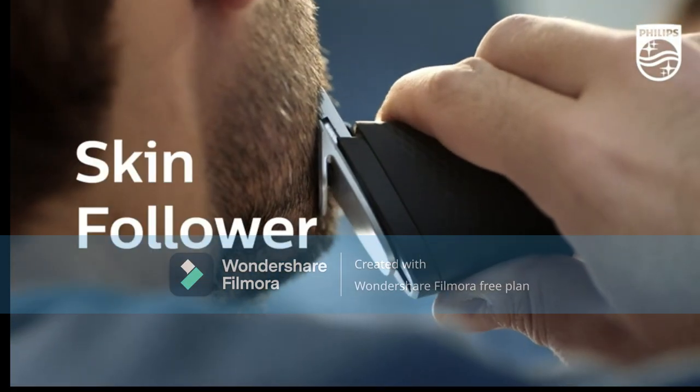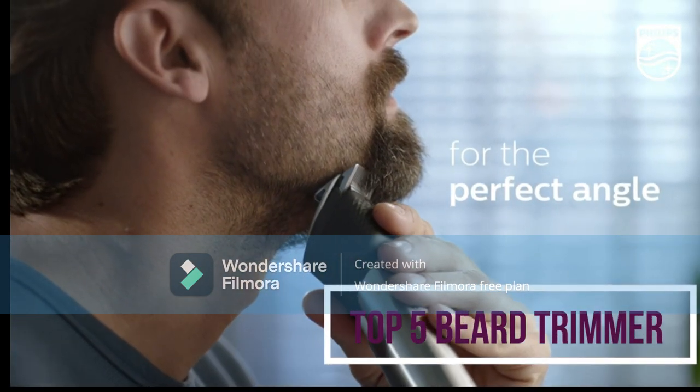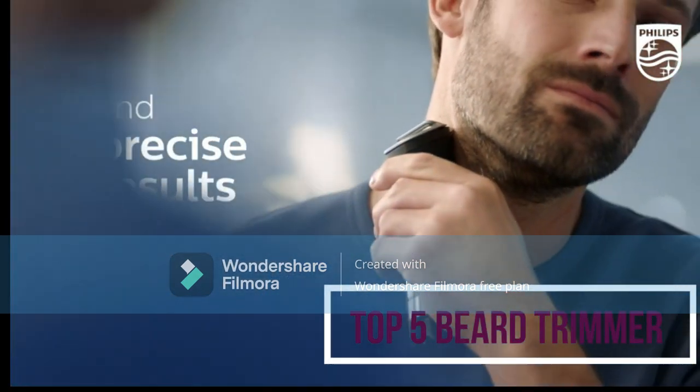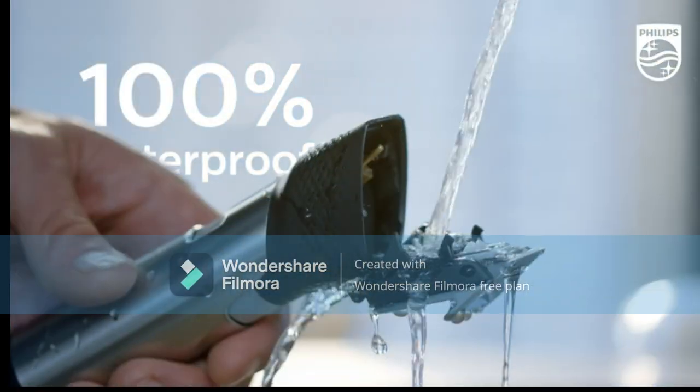Whether you want a 5 o'clock shadow or a slightly longer facial hairstyle, there are several great stubble beard trimmers to consider. Here are the top 5 stubble beard trimmers and their key features, plus the things you need to consider to help you choose the best one for you.